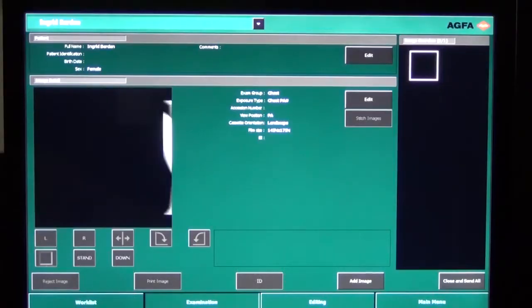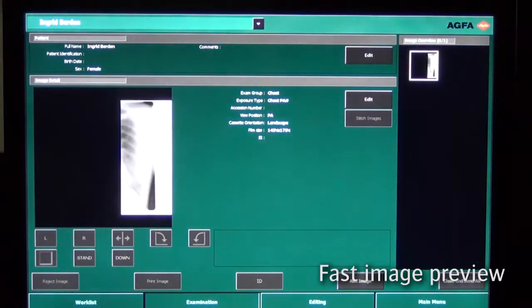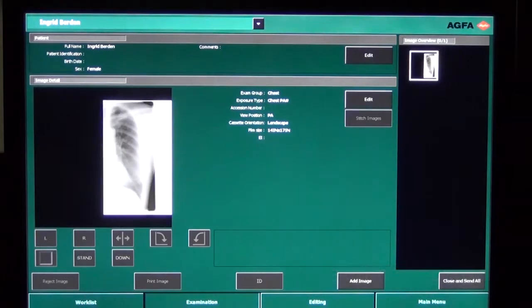While scanning the cassette, the preview image is building up. The white borders that you see are the non-exposed areas as a result of the collimation.